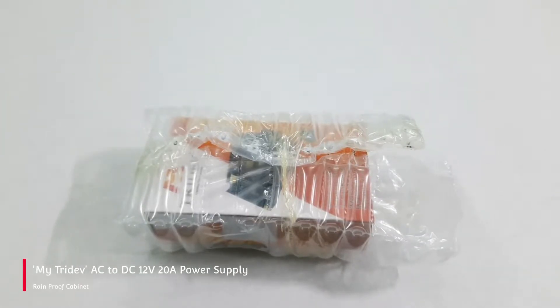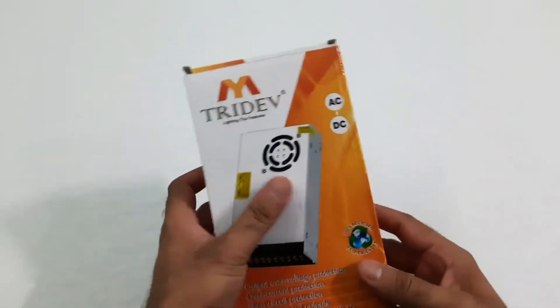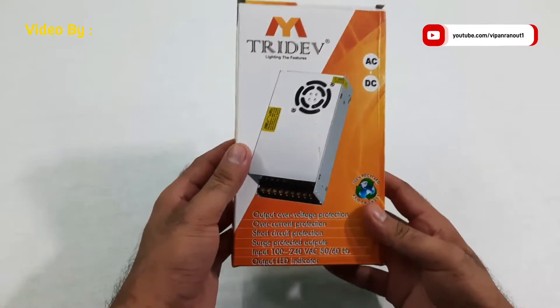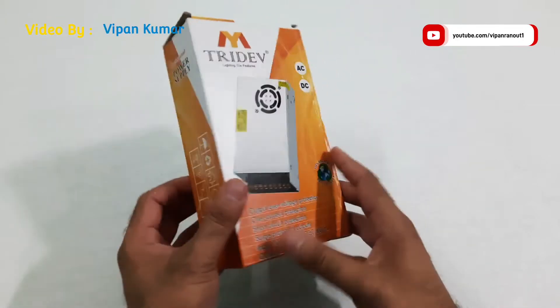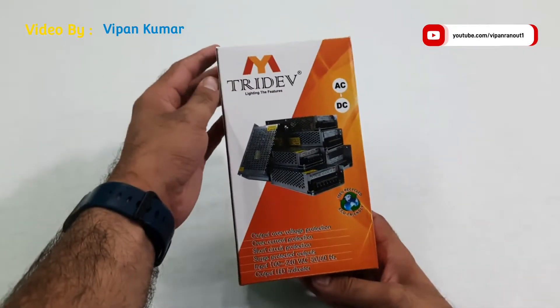Welcome to my YouTube channel. Today we are unboxing an AC to DC rainproof power supply unit. I got it from Amazon for rupees 999 — the MRP mentioned on the unit is rupees 1600. Inside the box we get the power supply unit and that's it.